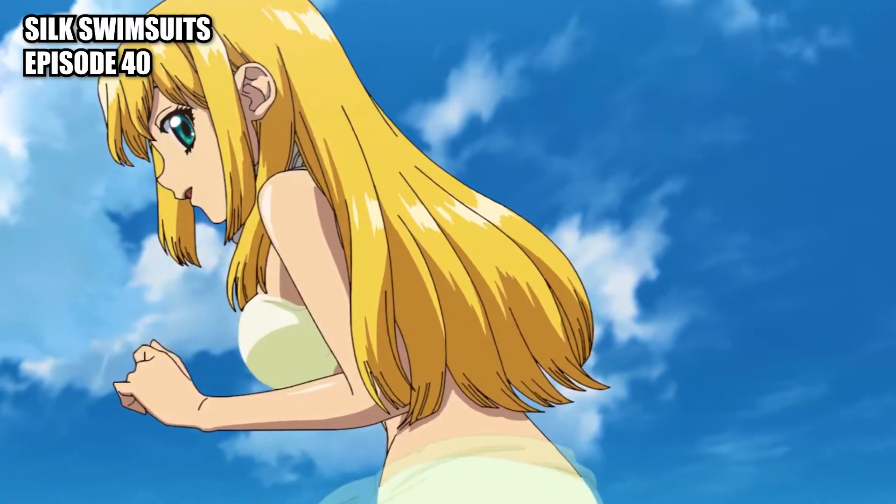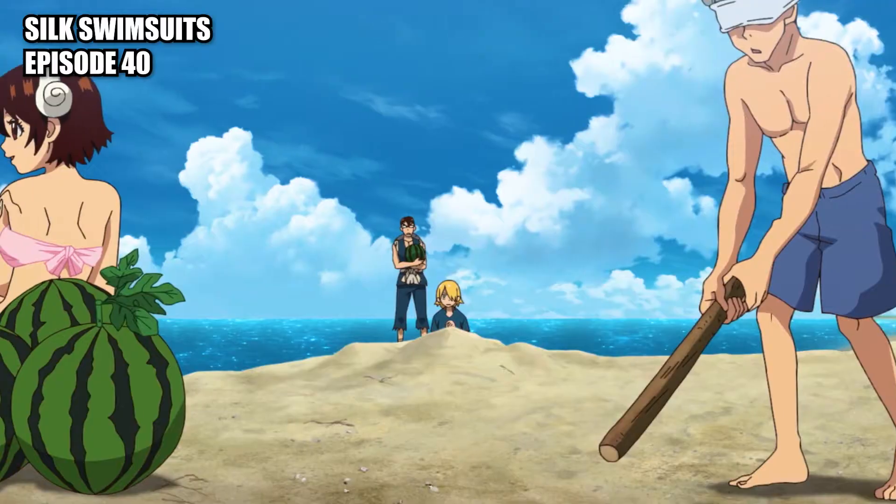Silk swimsuits: bathing outfits made from silkworm thread.